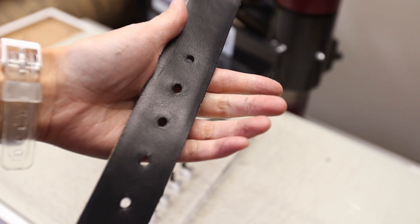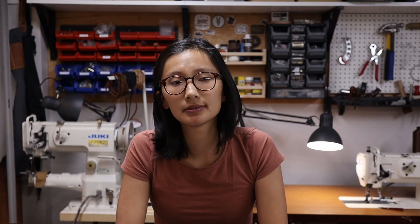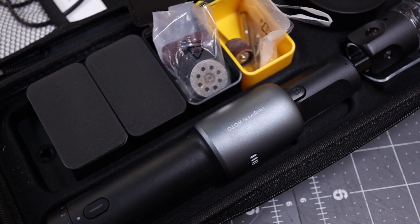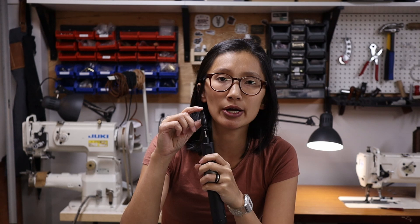Before I sand, I just want to thank HOTO Tools for sending me their rotary tool. It's a cordless rotary tool and it comes with 35 different accessories. I use it mostly for sanding and for burnishing — I bought these burnishers on Amazon and they work great with it. I've been using it for the last month on all my belts and yeah, I love it. Thank you so much HOTO Tools for sending this to me.